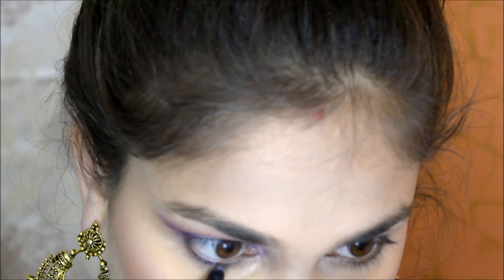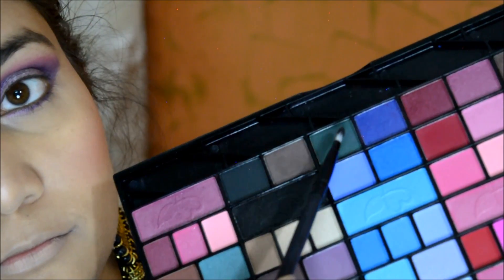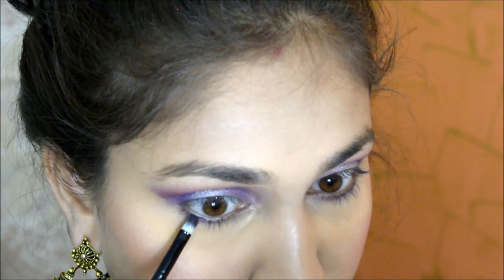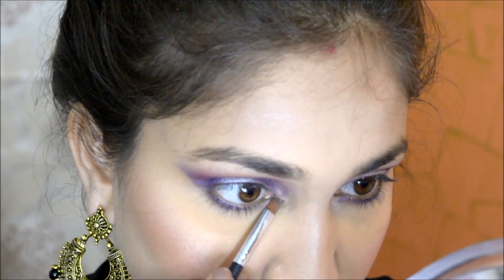Moving back to the eyes, I am using SFR Colors to smoke out the look. I set my eyeshadow combination and smoke it out. In this step you can go crazier than I am — I am doing it lightly. Then I highlight the inner corners.